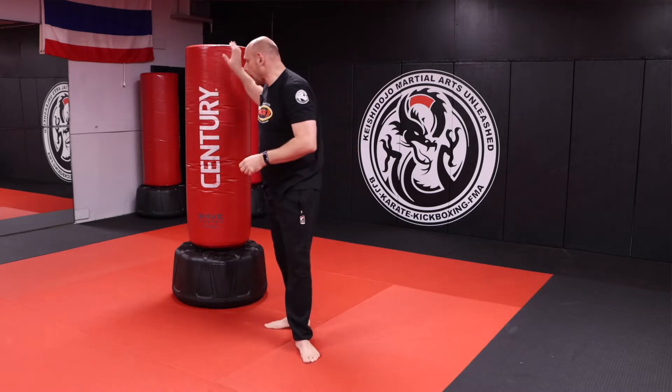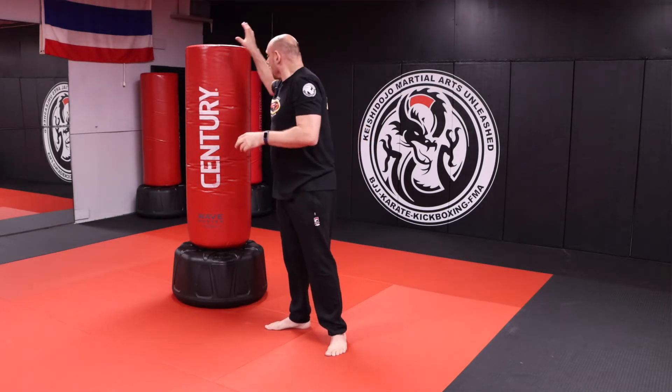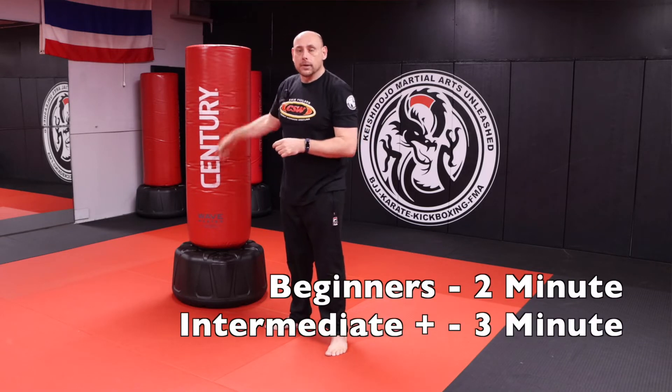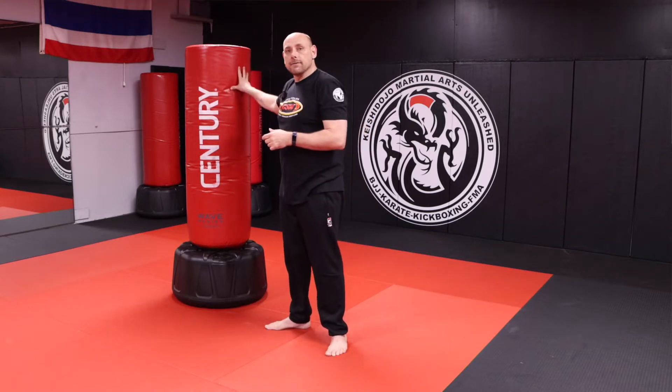We're going to do a round on the punching bag and then a round of core exercises. For you at home, do a two-minute round on the bag and then a one-minute round of core exercises. For demonstration purposes, I'm going to do five reps on the bag and ten crunches so you can see what I want you to do.